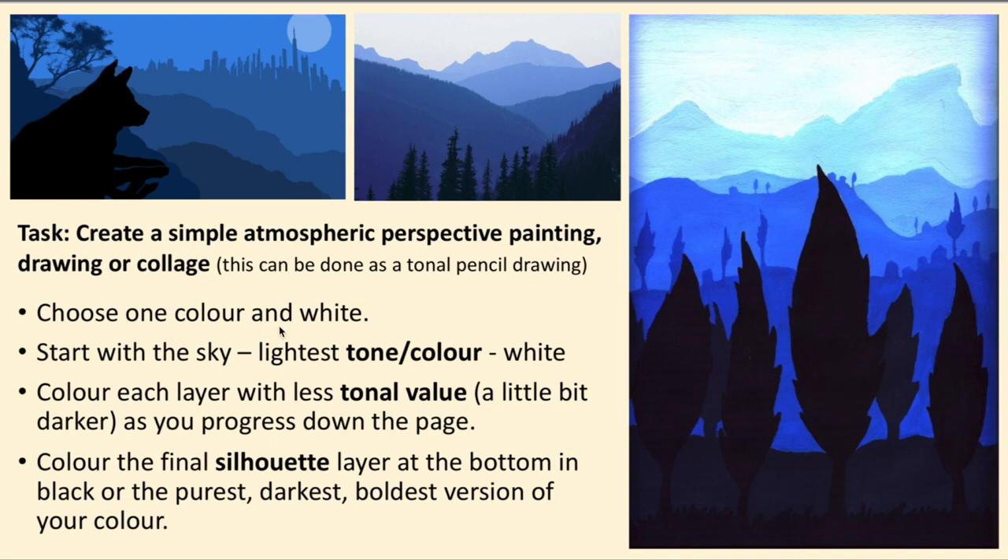You choose one colour and white, and you start with the sky — the lightest tone. Each layer you add a little bit more of that colour, just a tiny bit, until you get to the front. Colour the final silhouette layer at the bottom in the blackest, darkest, boldest version of the colour you are using.